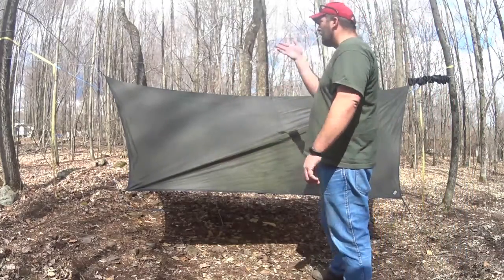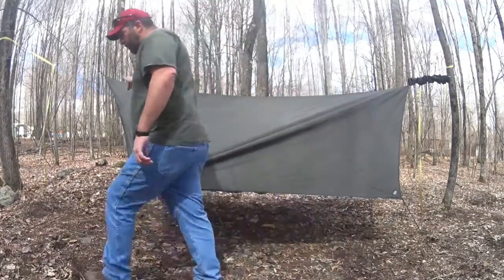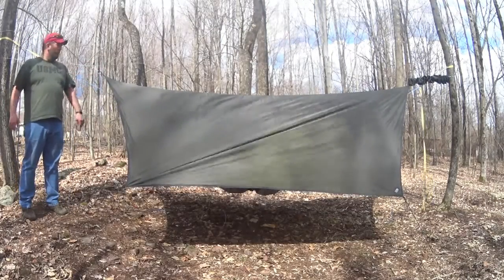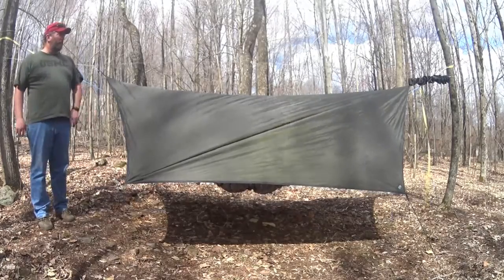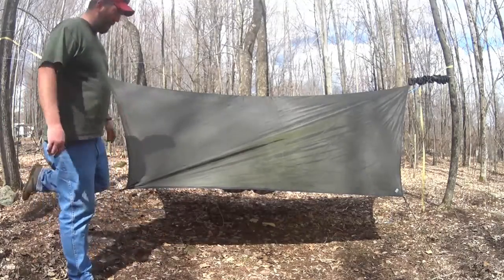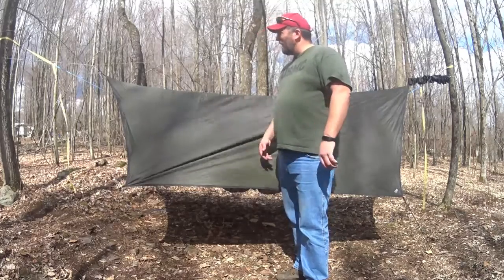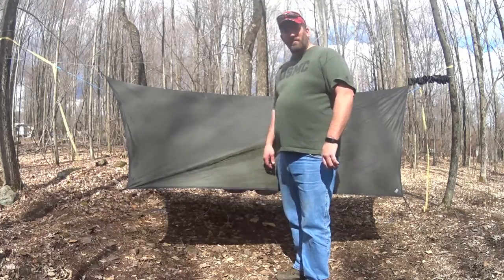That's my Hennessy hammock. Tech line for the ridge, carabiners, and prusik knots to hold it onto the tech line. These are continuous loops. That's my setup — I think it'll work pretty good. A few more little odds and ends to do, then I'm pretty much ready to go. That's my hammock camping setup. See you on the trail.